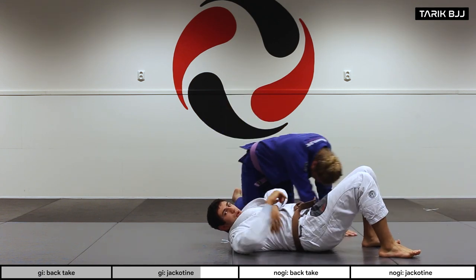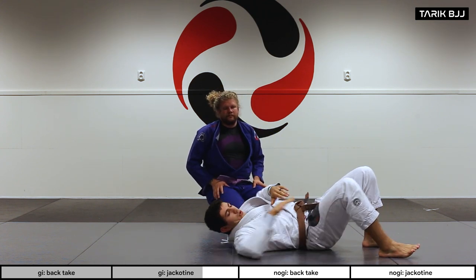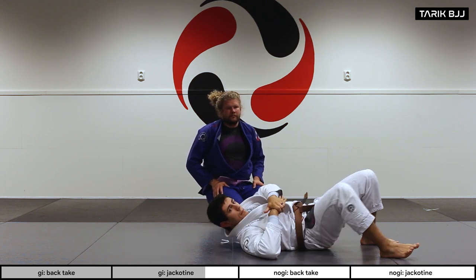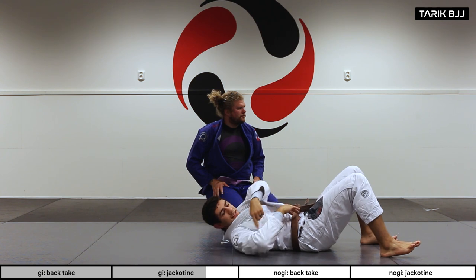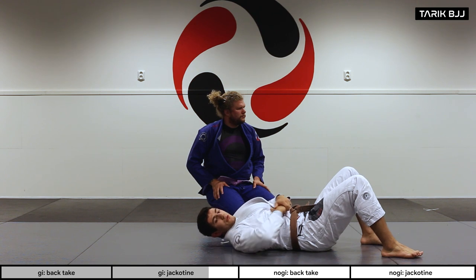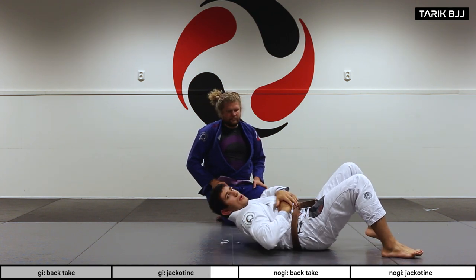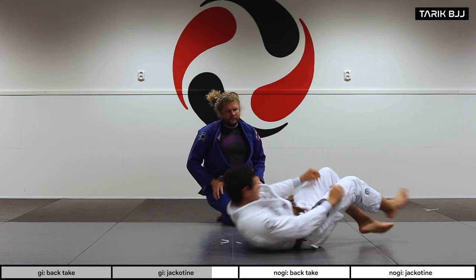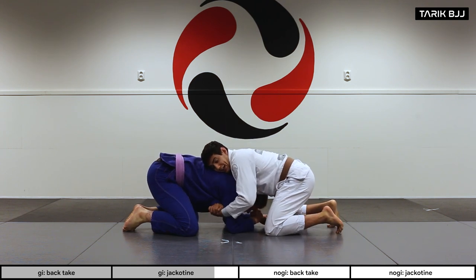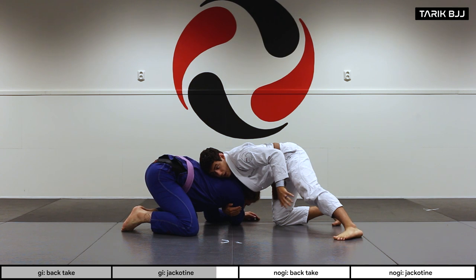I use the side of my ribs to put pressure through his arm into his neck. My arm goes really deep and does a lot of the work, but it's also my body moving in and tightening the space. Like every other guillotine, I have to make sure my shoulder doesn't drop to the mat — I want my shoulder to come up and squeeze tight.